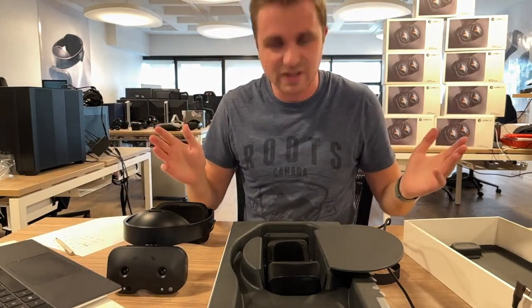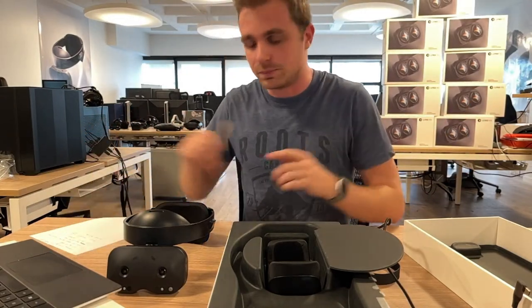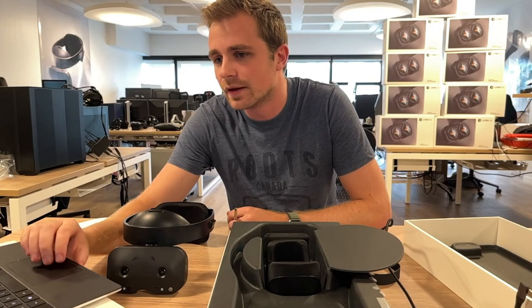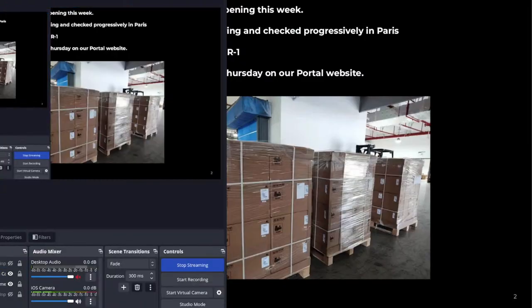There's a bit of Lynx everywhere here now. Other important news I wanted to share — there's a picture of all the first Lynx units coming out from the factory. In each of those cardboard boxes there are multiple headsets, and they are shipping to Paris — they've either arrived or are on their way by airplane to be checked by the team here and immediately shipped to you.